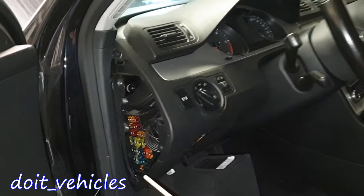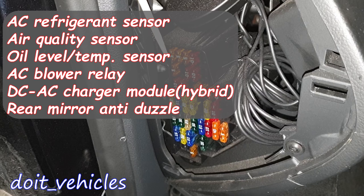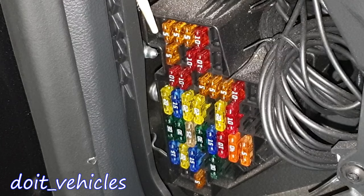Now let's have a look at this fuse box. Fuse number 1 is missing on this car. It is for the AC high pressure sensor, air quality sensor, oil level and temperature sensor, blow relay, DC to AC converter with socket, and automatic anti-dazzle rear view mirror.